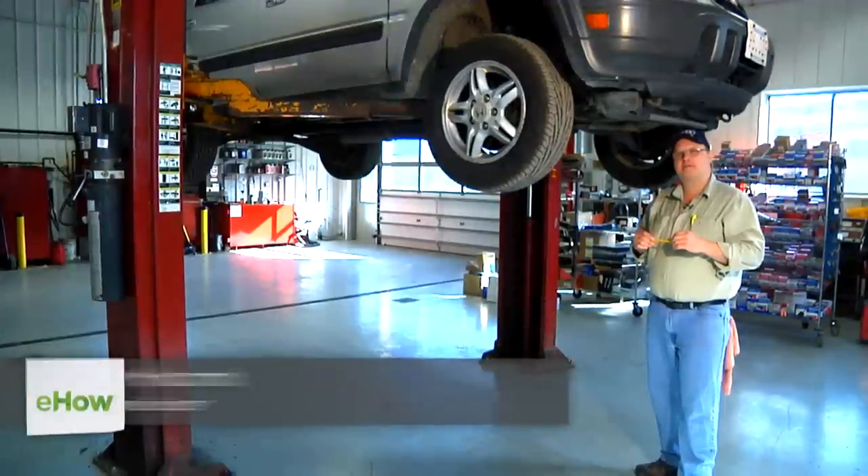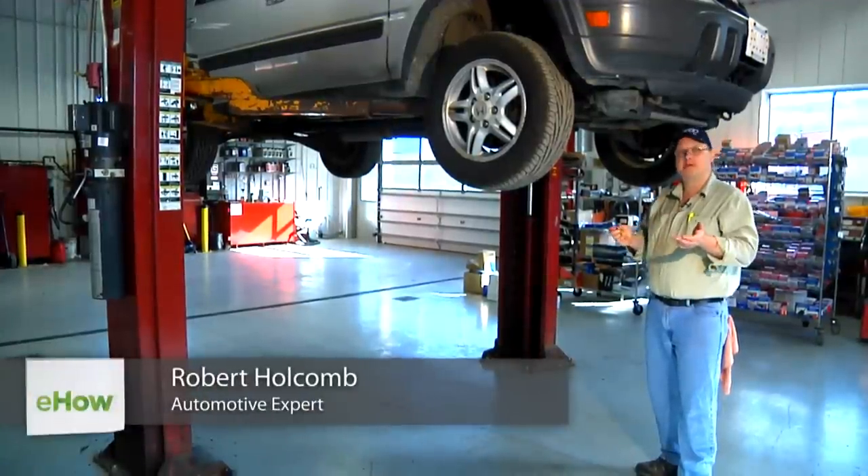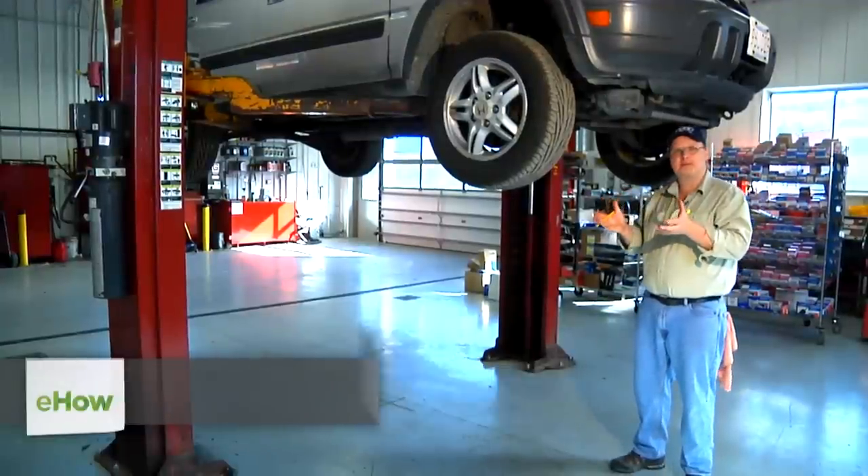Hello, I'm Bob Holcomb from Apex Automotive in Great Barrington, Massachusetts. Today we're going to talk about how to remove an oil filter that's difficult to get at.